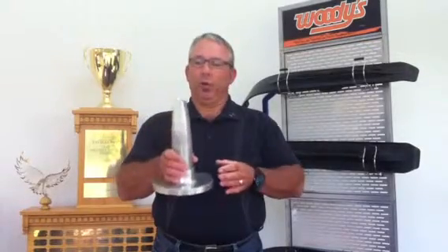Hi, I'm Larry Genie. I'm here at Woody's to show you one of our products, the Megabyte Stud.